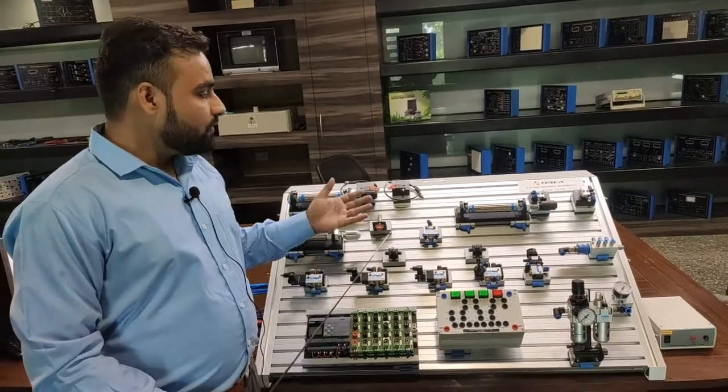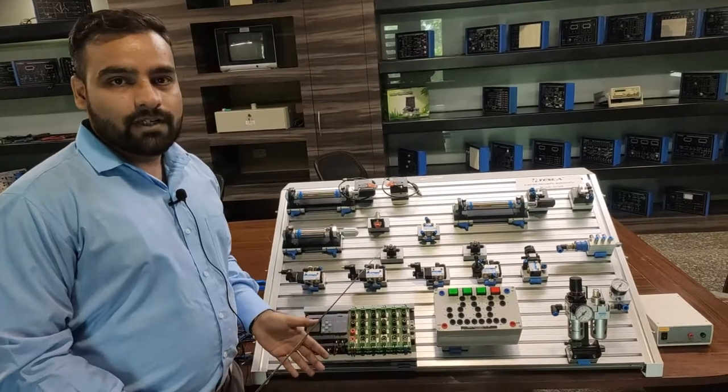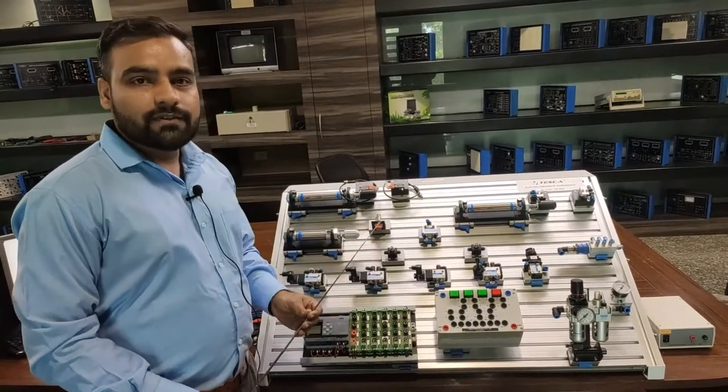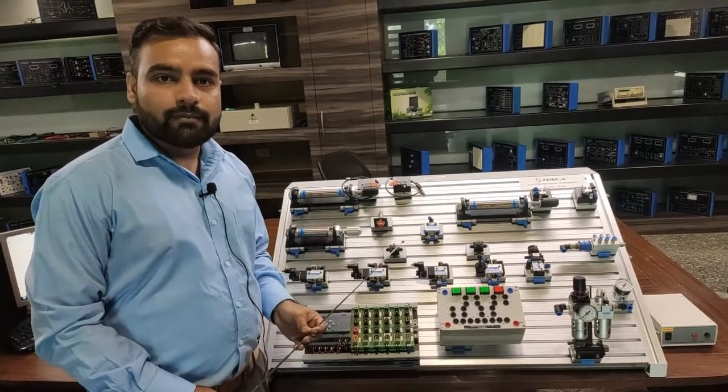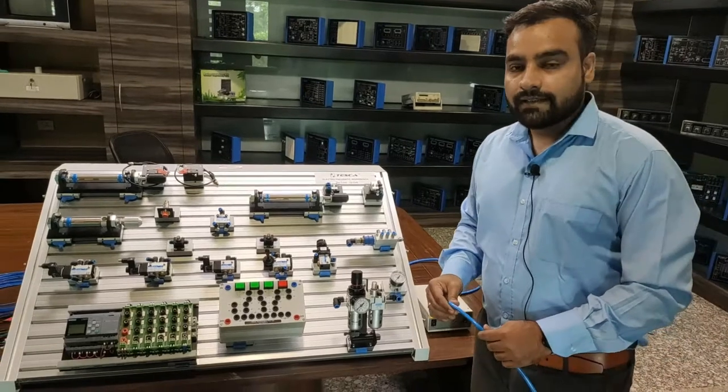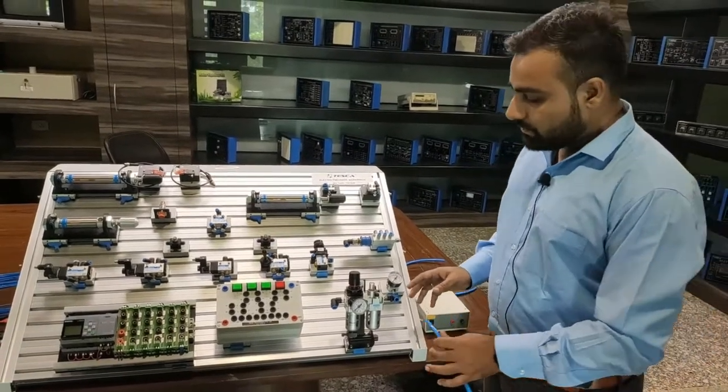We also provide a LAN cable for PLC interface and communication software to communicate and program the PLC. Now I will show you how to use the PLC and we will program it to perform different exercises with the components provided with this electro-pneumatic workbench.